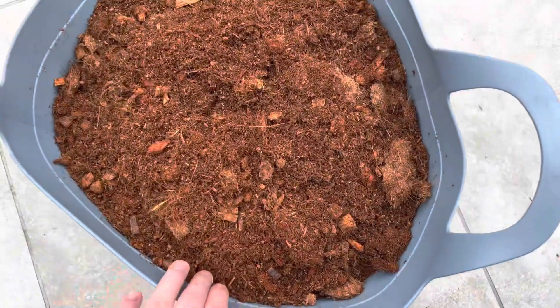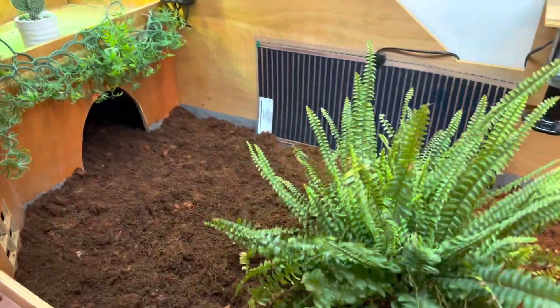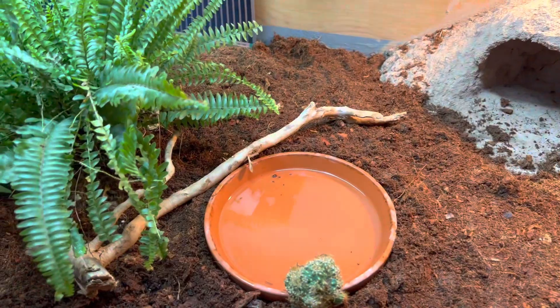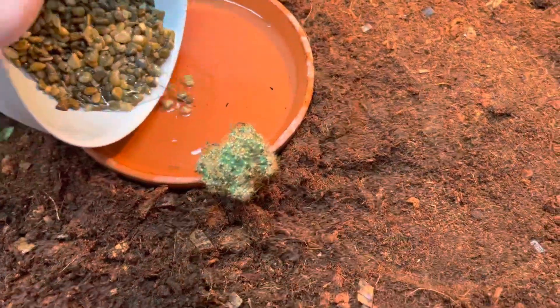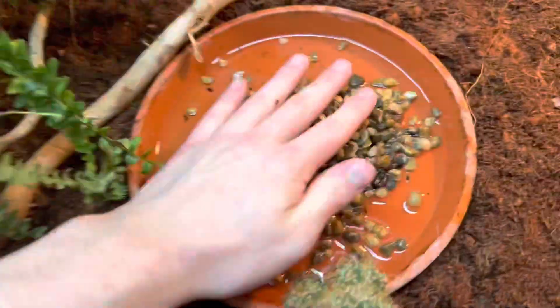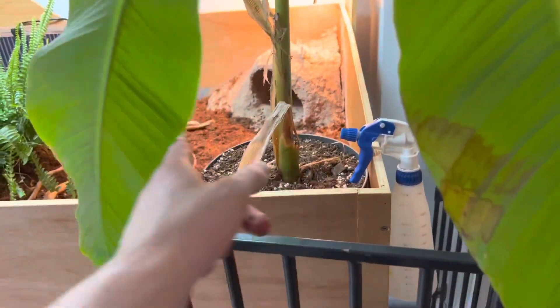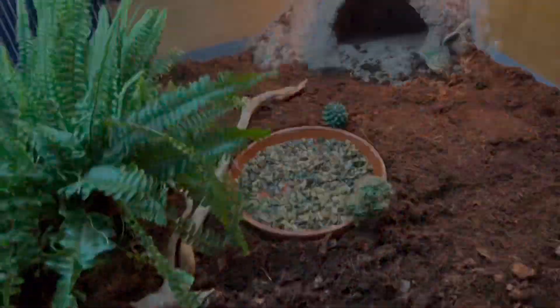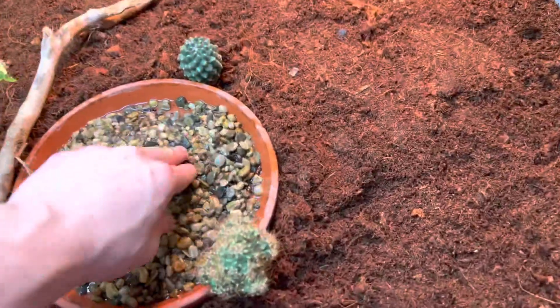Now it's time to put the substrate in. I'm going to start by adding some plants, his old little wooden stick, and I'm going to add the rocks to the water bowl area. I'm just adding the rocks near his water bowl so that when he walks into it he doesn't leave a big mess.